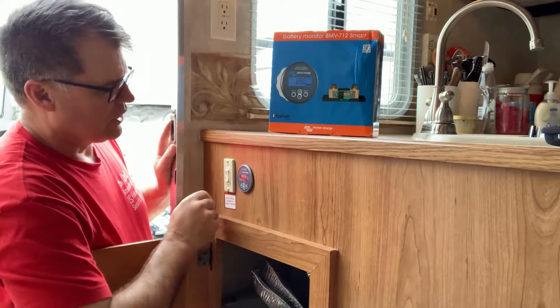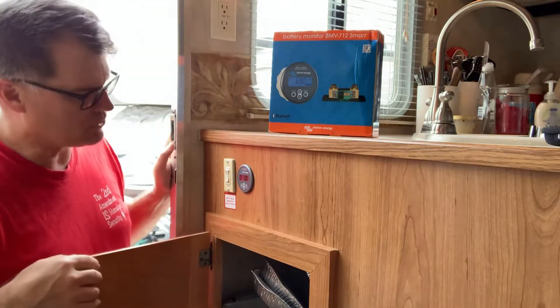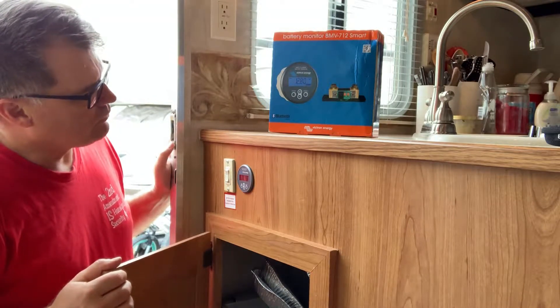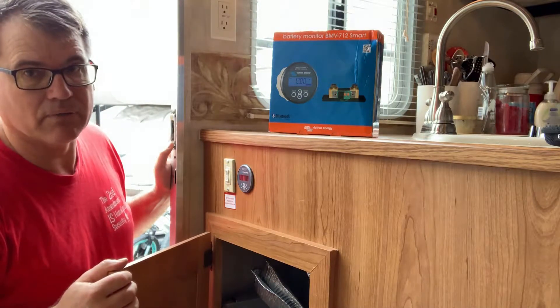Very good — looks good. That's going to be kind of handy: if I ever need to check it, we can just open the door, even while traveling to the next RV boondocking location. Anyway, let's pause right now, check out the wiring, and then we'll get right back to you.